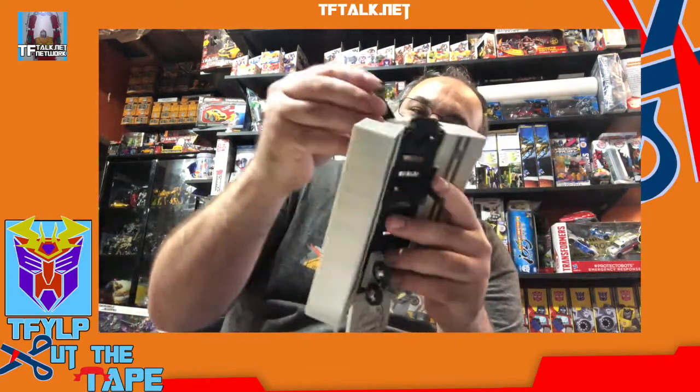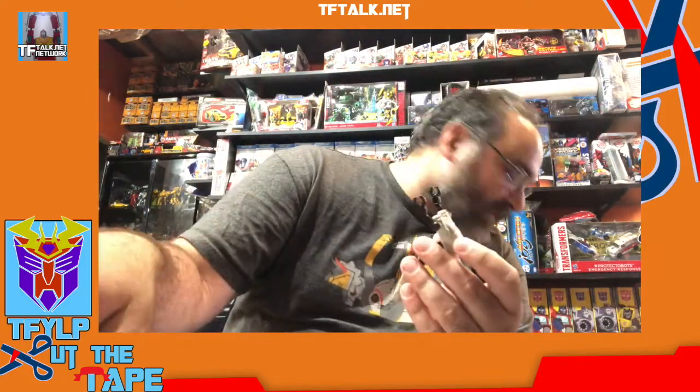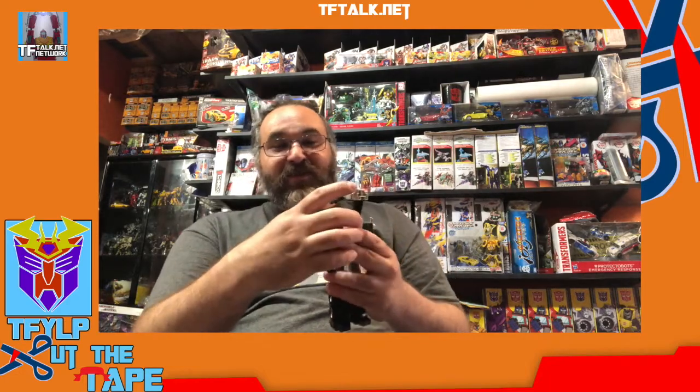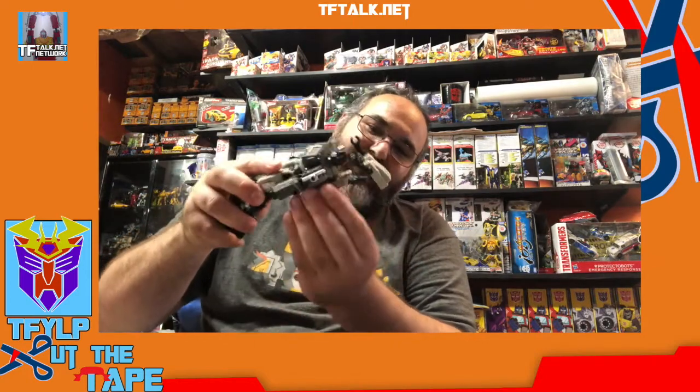This comes off. And a lot of times, including on the image in the packaging or the instructions, they show this here, which was never in the fiction ever. And it also doesn't really connect very well — the tolerance is just awful. It could be a little tighter. He's got his arms.